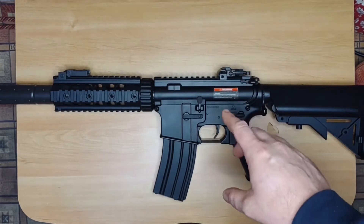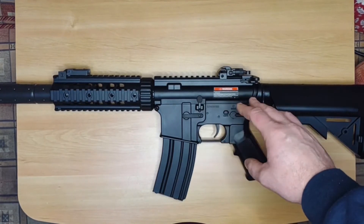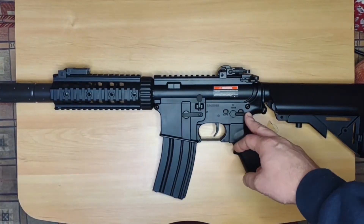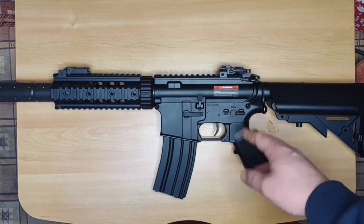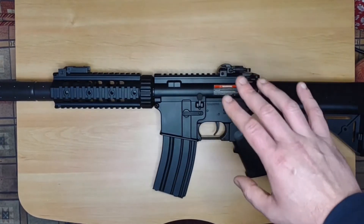Moving on to the chronograph data — one thing to mention is that when these come into the country they fire at 420 FPS, which also results in a lower rounds per minute. This one has been downgraded by Patrol Base in the UK. When I initially fired it out of the package it was firing around 347 FPS, which was a bit hotter than Patrol Base stated. However, as you'll see in the actual firing data done after the shooting test, the FPS has come down to around 330, which is great and exactly what Patrol Base say it should be — the springs had time to bed in.